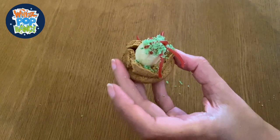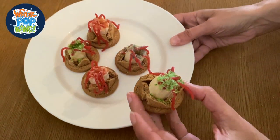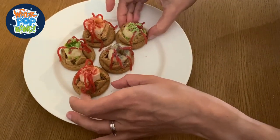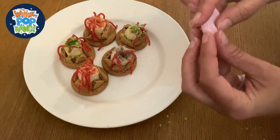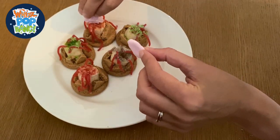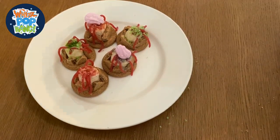And now we can add that, true Blue Peter fashion, to the ones we made earlier to make our whole coral polyp reef. We've even added some little shrimps getting caught in the tentacles - oh no! There we go.